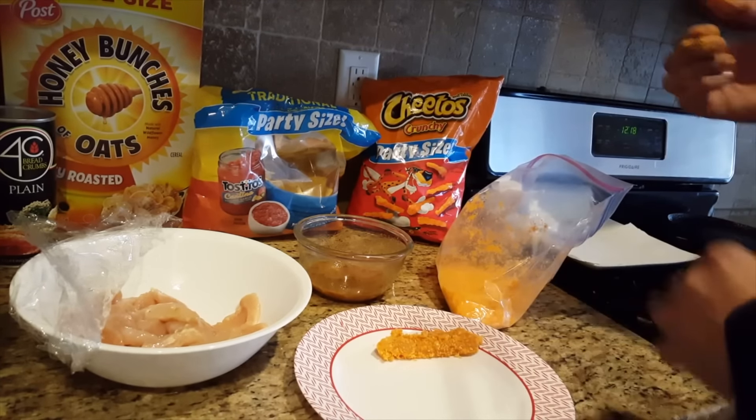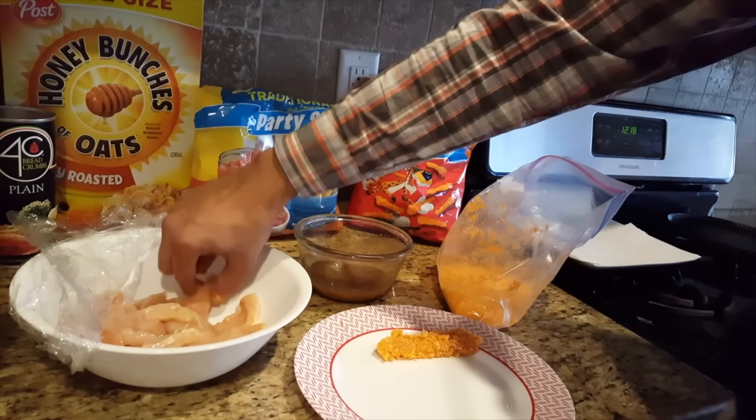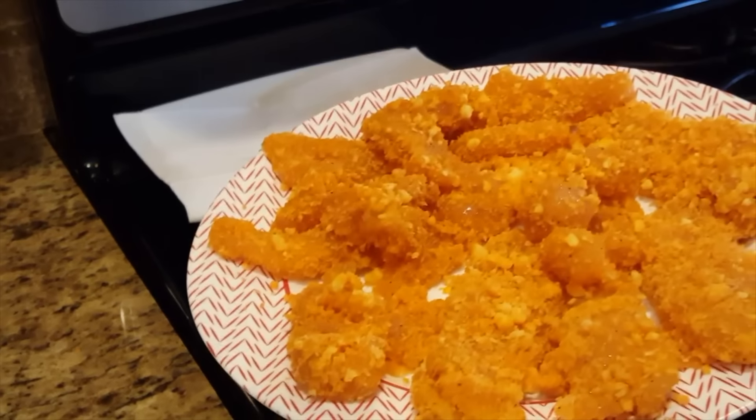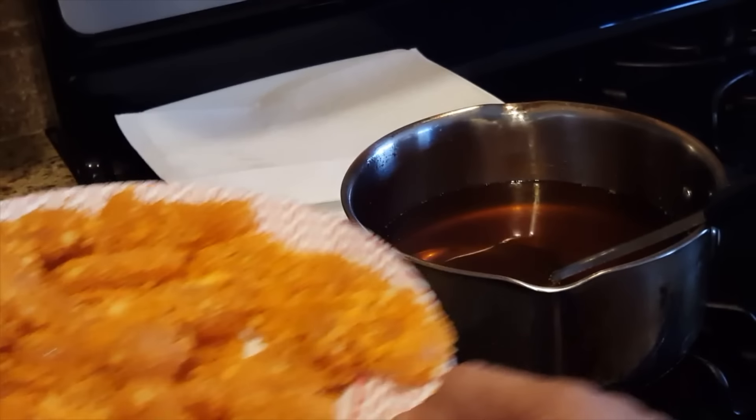It goes into the ziplock and I coat it — this is how it looks. I am going to finish all the strips like this. Here is my oil getting heated up and I have my strips ready, all coated, going to be crispier soon.